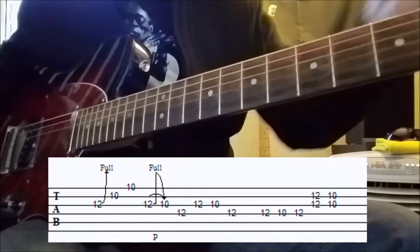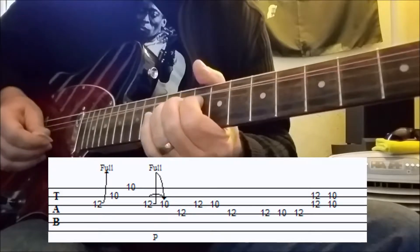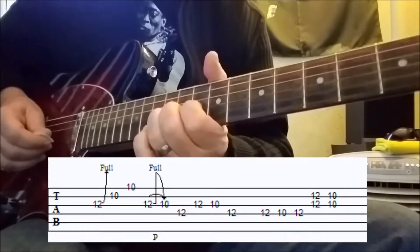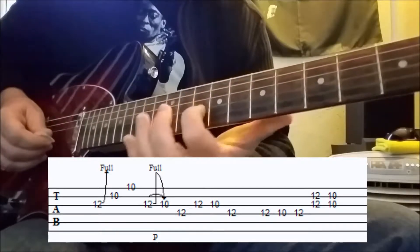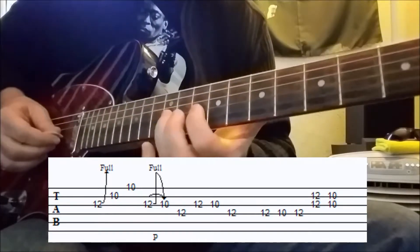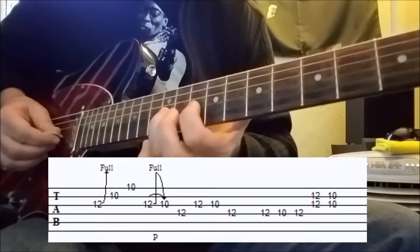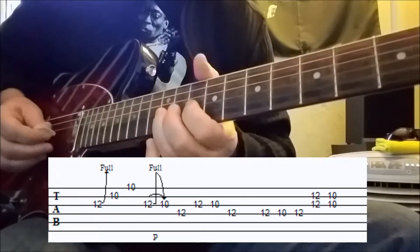Old Chuck Berry riff — and it probably goes back before then. Then we come back to the twelfth fret on the third string. Bend it, release it, and pull off to the tenth fret. Make sure you've got that finger in line and ready to go. It's got to be rested there so that when you pull off with the ring finger, you get a nice, solid pull off.